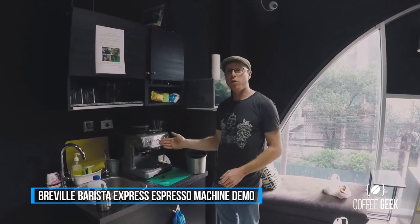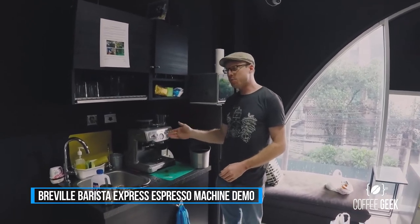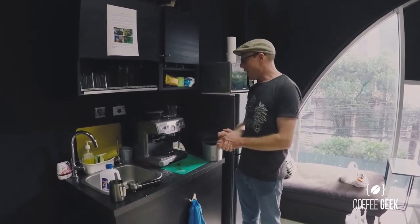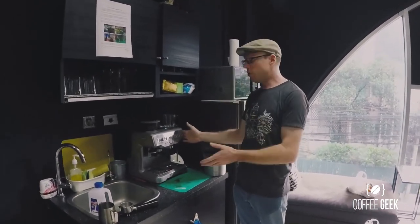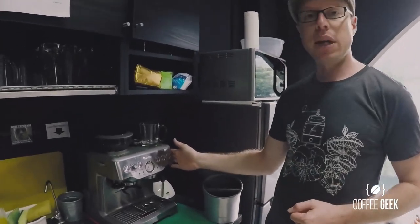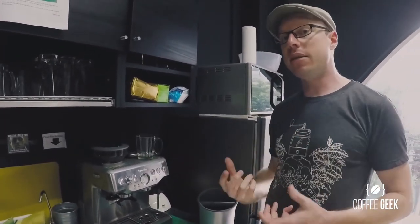Hi, I'm Tim and I'm giving you a quick demonstration today on how to use the Breville Barista Express Espresso machine here at our office. For those who have never used this before, I'm going to give you a quick rundown on how to use this machine quickly and efficiently and to be able to get a great tasting coffee.